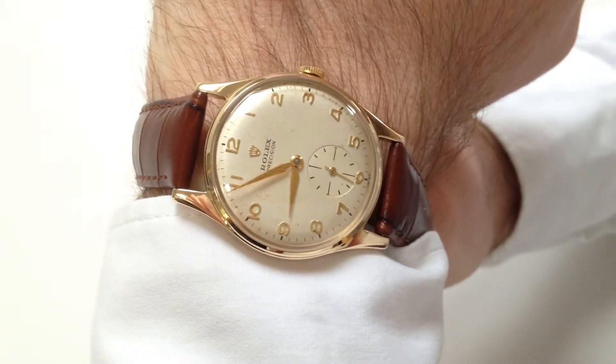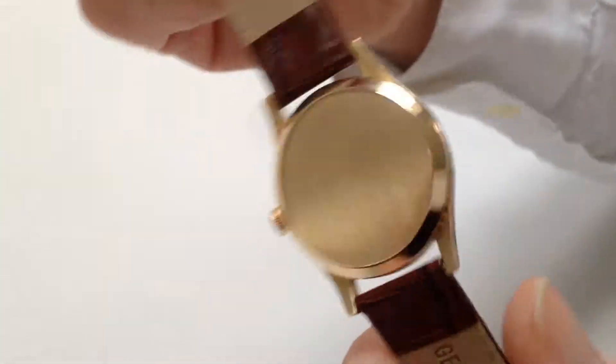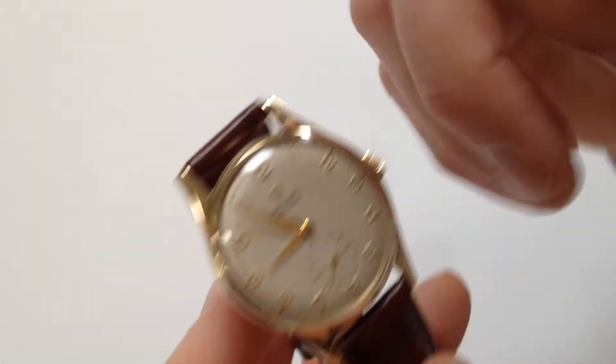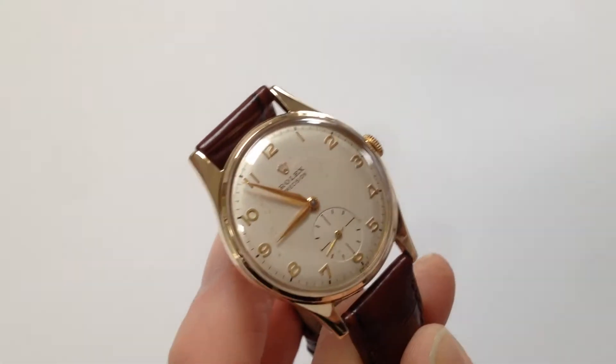This 9 karat gold Rolex Precision dates to 1958. It's a manual watch that requires winding when being worn. In order to achieve this, turn the crown away from you the wearer until the spring feels tight.